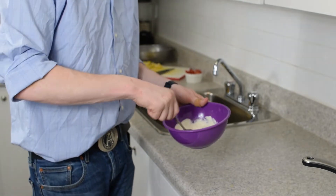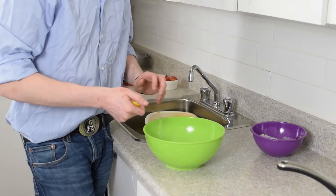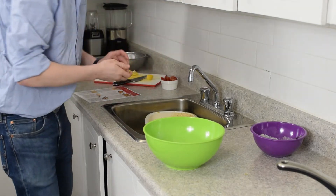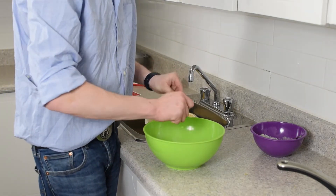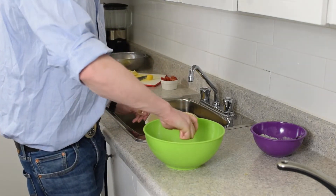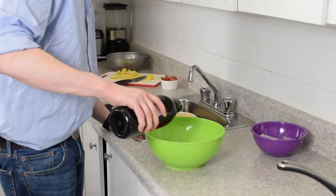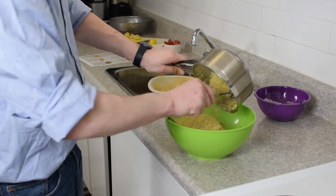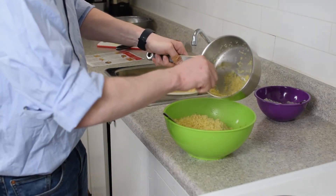To our chickpeas and peppers we're going to add some lemon juice and some oil. Now we're going to add our bulgur to our chickpeas and peppers.